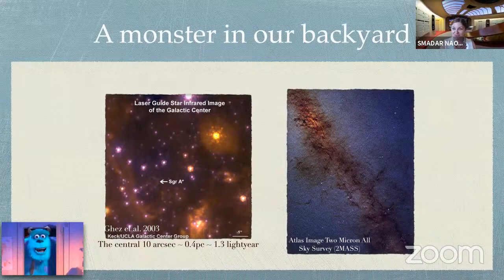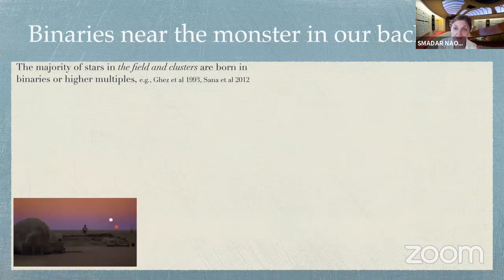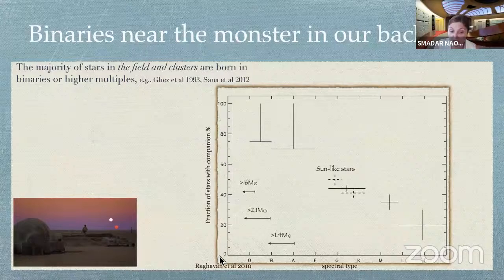So now, the very first question we should ask in these specific places is: are there binaries? Let's go back to basics. We know that in the field, stars like to be born in binaries. Here I'm showing the fraction of stars with a companion as a function of spectral type. Sun-like stars had a 50-50 chance to have a companion. But more massive stars — the stars we care about that will become black holes — most if not all of them are in binary configurations in the field and in young stellar clusters.